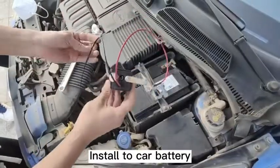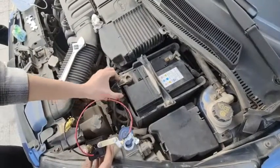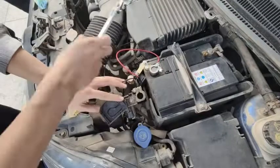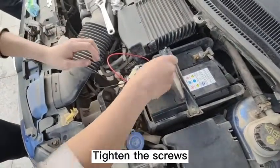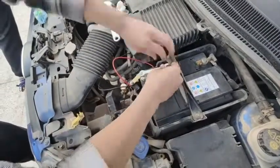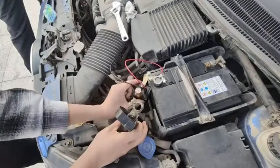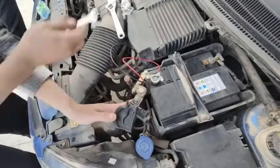Install to car battery. Remove the battery positive terminal. The switch bracket is installed to the positive pole of the battery. Tighten the screws. The positive wiring harness is installed to the positive end of the switch.